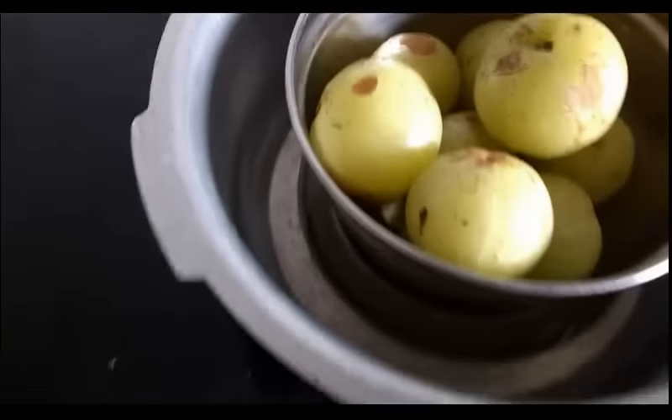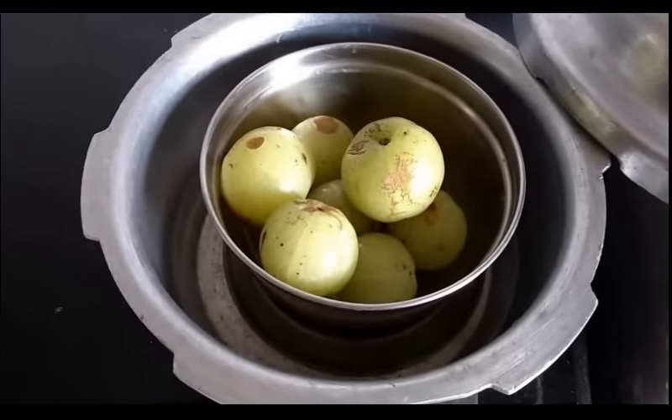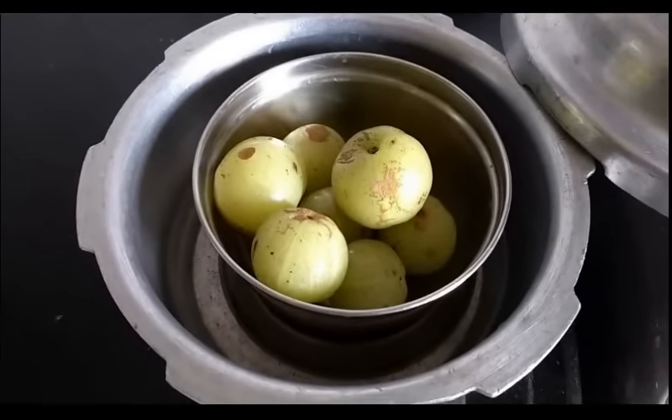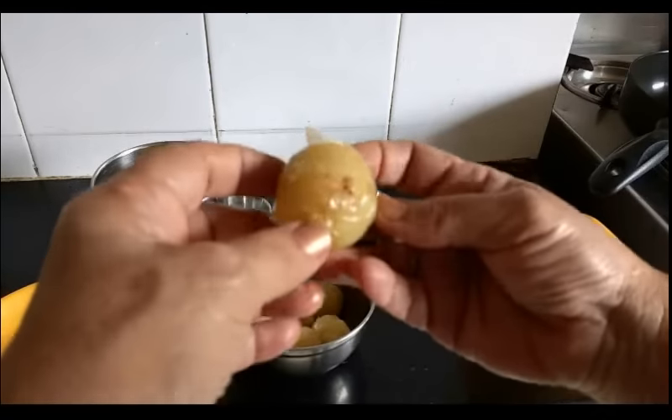I have kept water in the cooker. You can do this in a steamer or a regular utensil too — you don't need a pressure cooker for this. This is a pressure cooked avla.